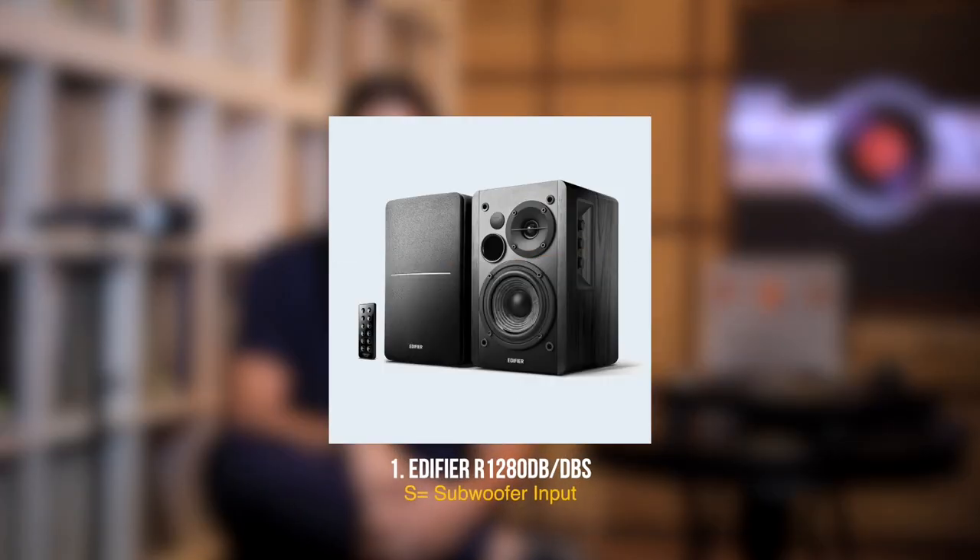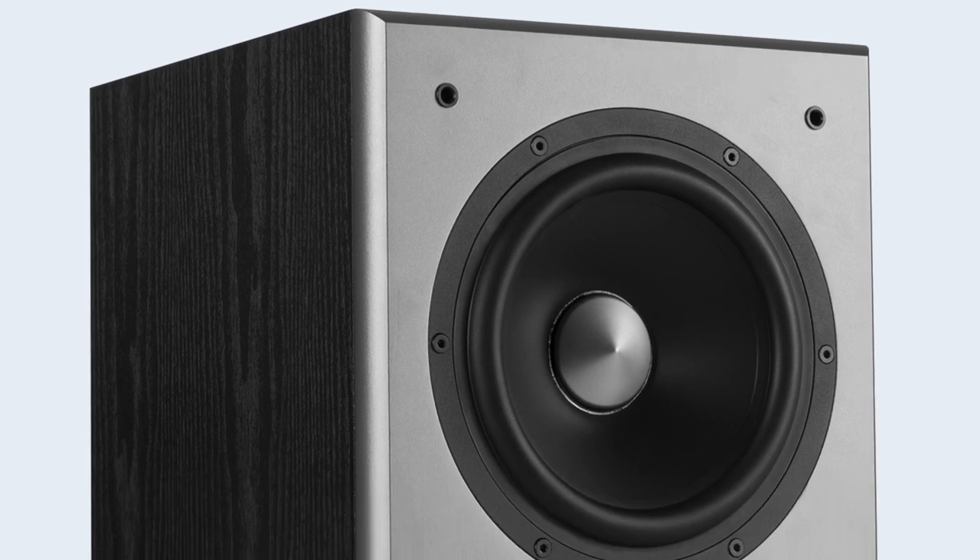Number one on the list is the Edifier 1280, which is available in a DB or DBS SKU. The S basically means the ability to add a subwoofer. One of the drawbacks of bookshelves is the inability to move a lot of air simply by virtue of being small, and the number one reflection of that is a lack of bass. So if you like a lot of bass, I would suggest you look at the DBS, which has the ability to add a sub. Edifier has a brilliant sub called the T5, which retails for about 10k, so you can add that on down the line and incredibly boost the bass aspect of the overall performance.